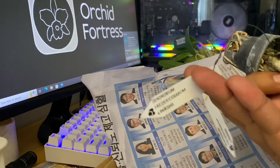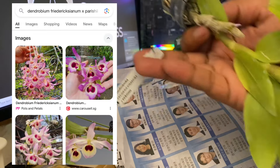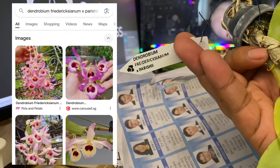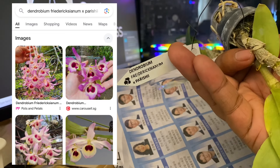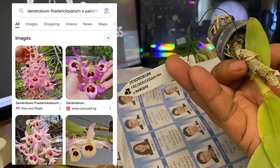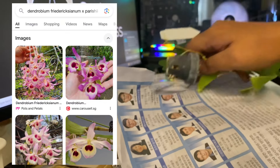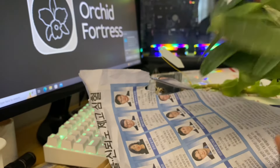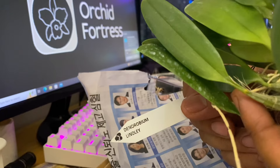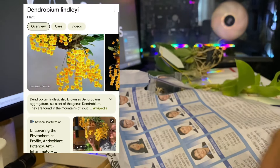So this is a Dendrobium — I'm not going to try to pronounce that, but if you want you can pause the video. I will put up some pictures on the screen so you can take a screenshot and look for this orchid on the internet for reference. The first one is Dendrobium lindley.